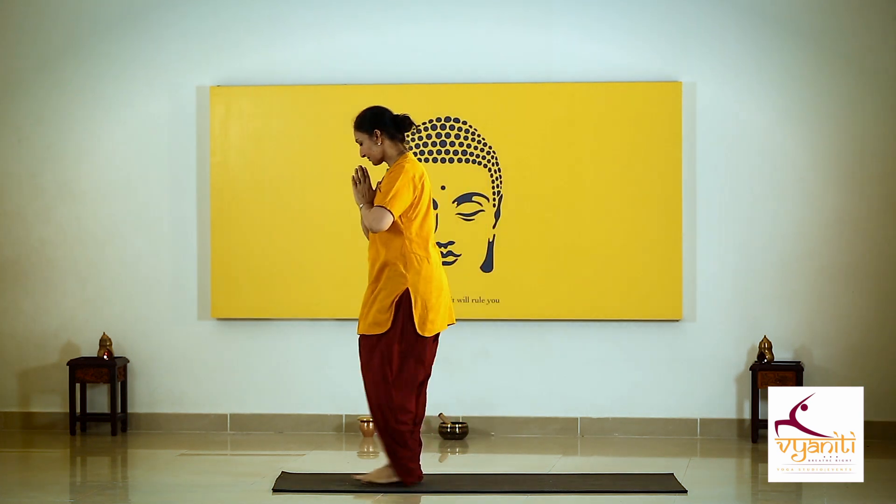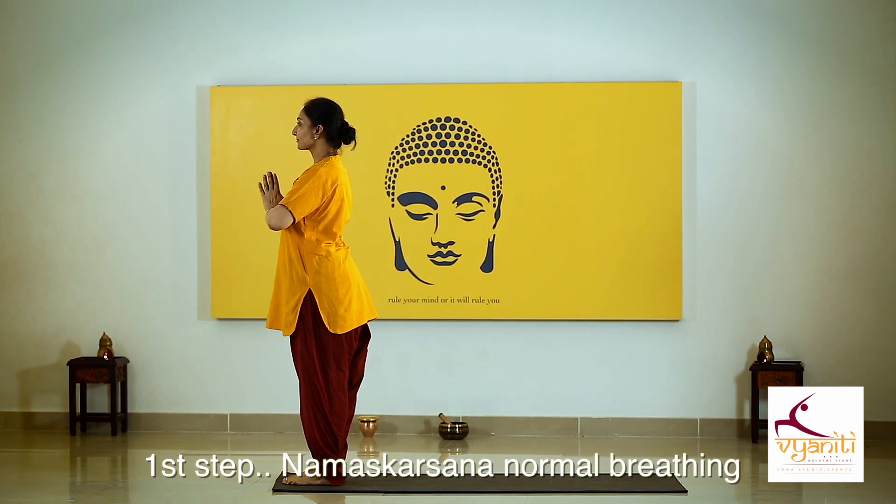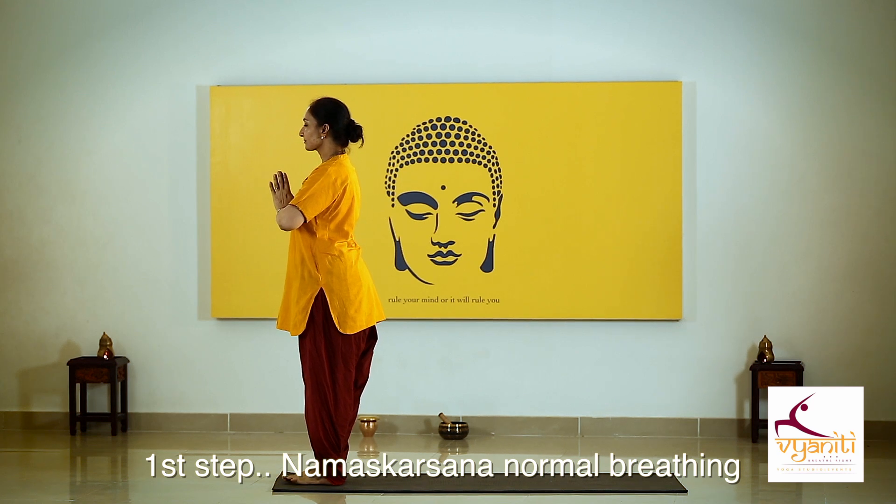Stand at the beginning of the mat, hands in salutation, normal breathing.